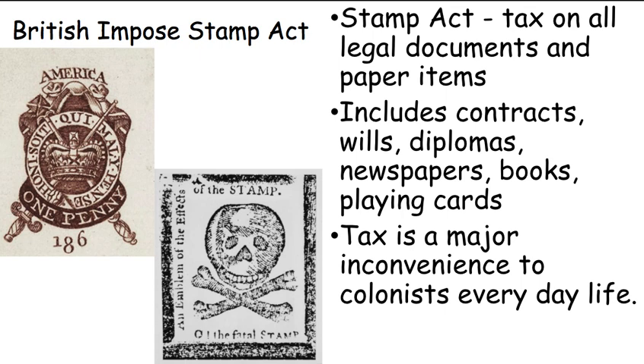So this tax is a real inconvenience. If you have a newspaper without a stamp on it, you're breaking the law — you can face a fine. You graduated school but don't have money to pay the tax? You don't get your degree. Your great-grandpa died and you're set to inherit his estate? Sorry, his will doesn't have a stamp — so the government takes it all.